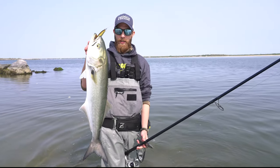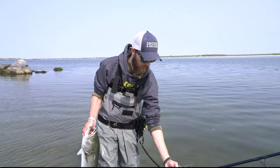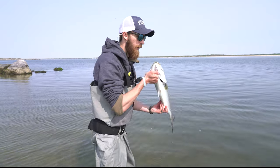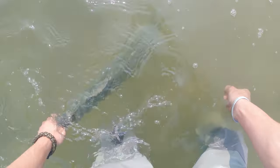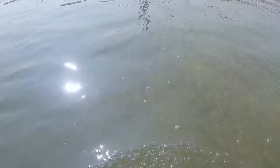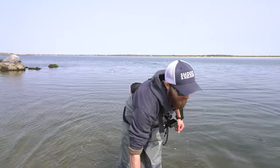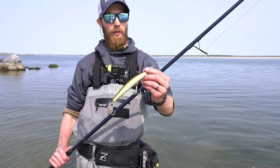There we go - big gator blue! Bunker SP. What a fish. Bunker SP does it when they're feeding on bunker.